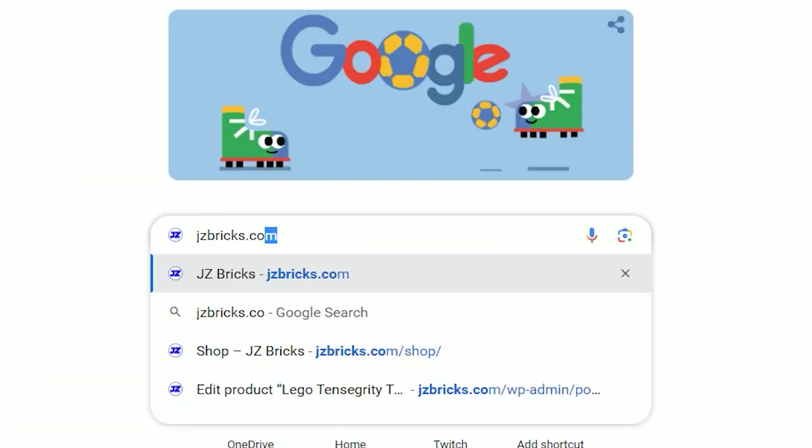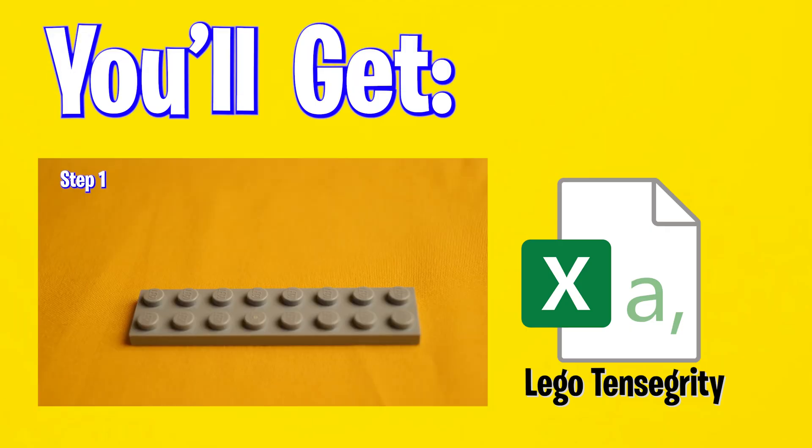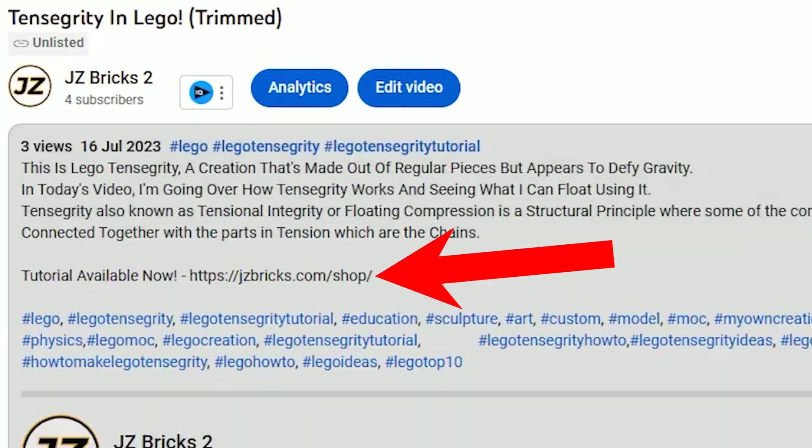If you want to know how to build this model, the instructions are available right now on jzbricks.com. You'll get a video tutorial that I made and a list of all the parts you'll need. The links are in the description. Thanks for watching and subscribe for more videos.